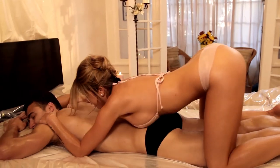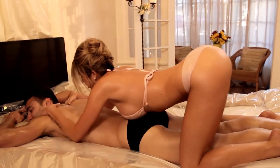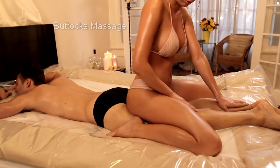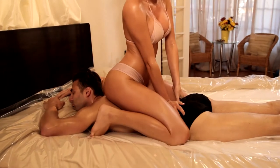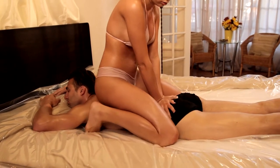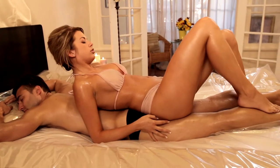Body Slide: Lay face down on your partner and slide your breasts and body up and down over their entire body. Buttocks Massage: Sit on your partner facing forward and use your buttocks to glide over your partner's back and legs. You can modify this position by laying back to back and sliding your whole body over your partner.